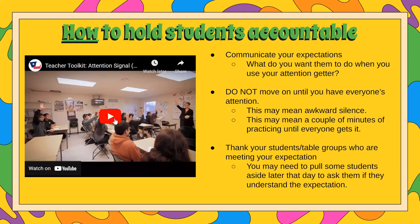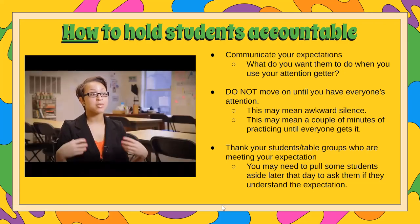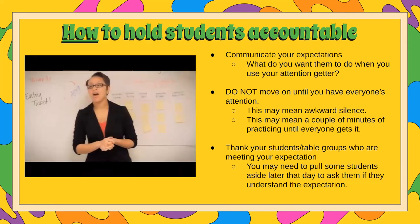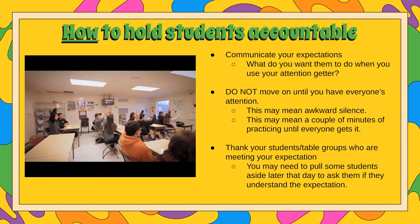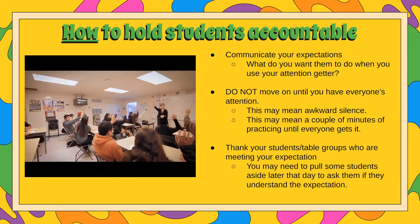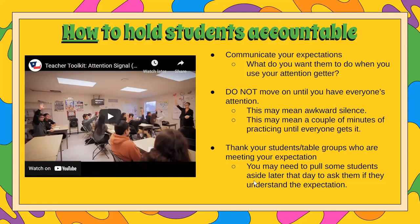Here is a teacher doing it with her middle school students. Just wanted you to notice that she did not move on, and she was scanning the room to make sure that everyone was giving her the signal back that she expects from her students.